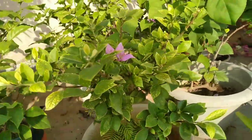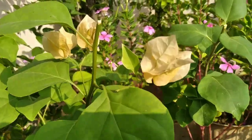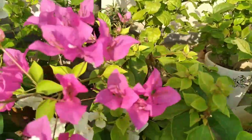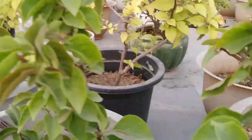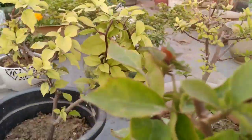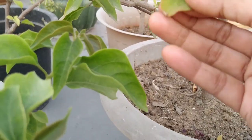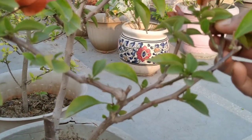Normally, Bougainvilleas bloom on new growth. The heaviest flowering occurs in winter and early spring. But in our garden, the Bougainvillea plants flower all through the year. This is the health of a Bougainvillea plant after winter season.